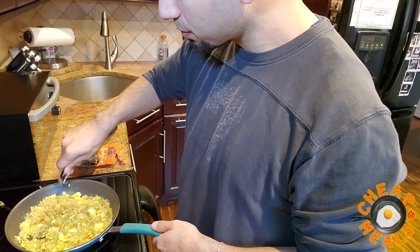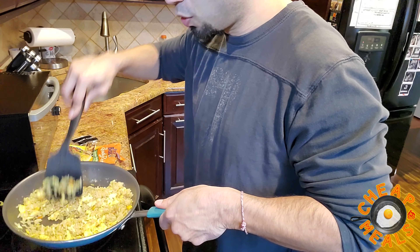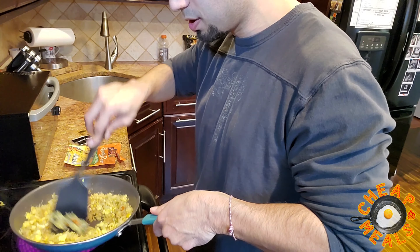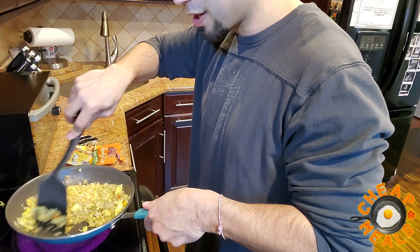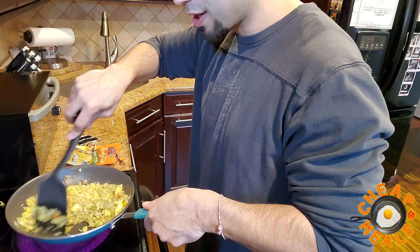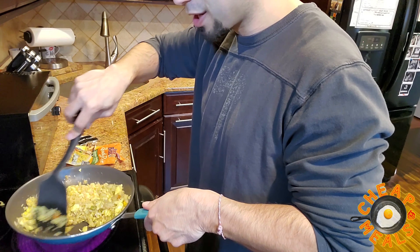All right, so here's one — we'll start with one packet and see how it looks. If we want to add two, we can always add another. It's coming out nice. It starts to brown a little bit, it starts to look more like hibachi rice. I have the heat on pretty low at this point — you don't need it to cook too much. You don't want it to dry out. I didn't add any extra salt because you don't want too much.